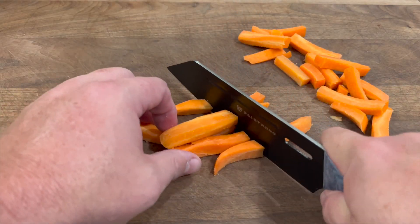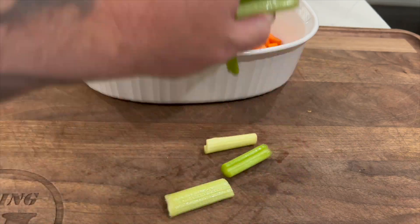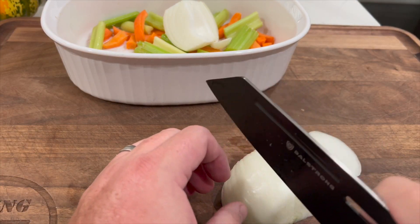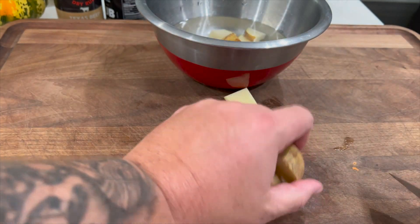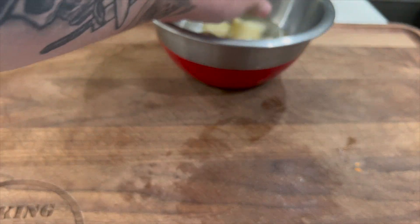Once we got that roast seasoned up, we went ahead and started chopping the vegetables. We're gonna do a little mirepoix in there — some carrot chunks, some celery chunks. We're just doing a rough chop on them; these are just flavor enhancers. Got a whole onion in there, chopped it in half, took off the paper, put it in little one-inch slices or so. Next we had to chop up our potatoes — keeping them about bite-sized. Got them in some water so they don't oxidize while we're waiting for the roast to smoke.